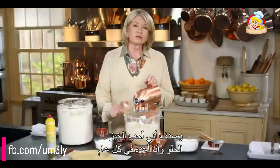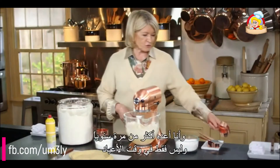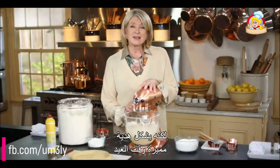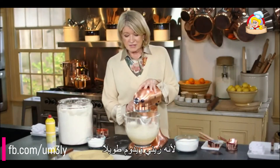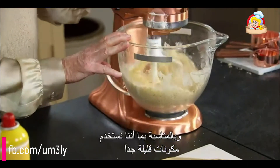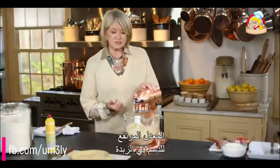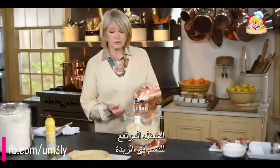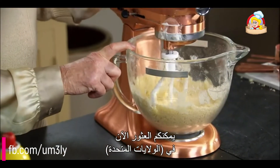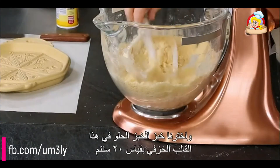I happen to love shortbread and I make it every single year — actually more than once a year. At holiday time it is a fantastic gift because it's decorative and long-lasting. Since so few ingredients are used, we try to find and use the finest ingredients, the highest butterfat content in our butter. European-style butter is probably best; you can now find beautiful creamery butter with high fat content in the United States.